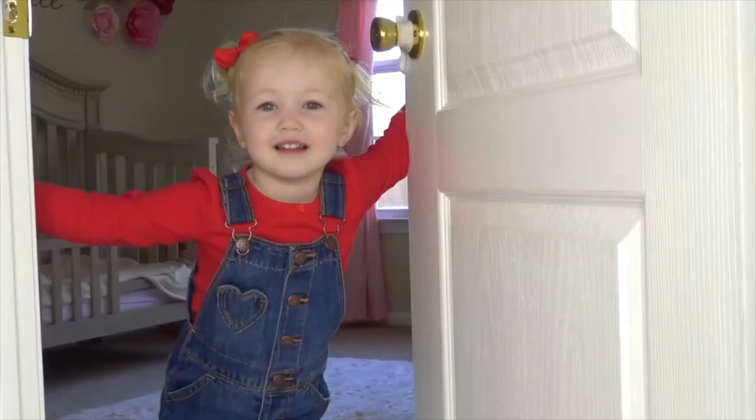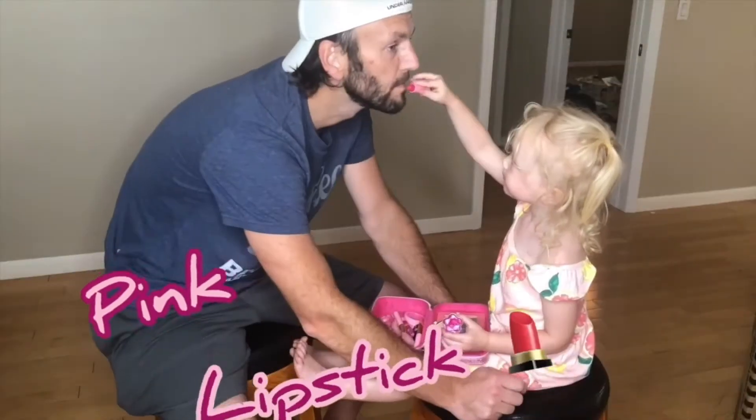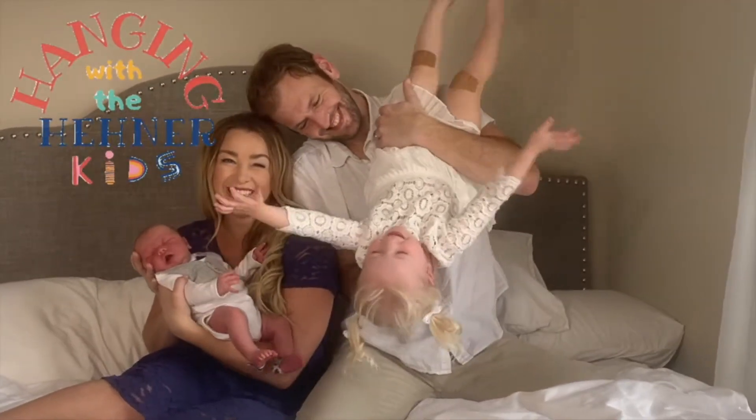Hey friends! Want to come play? Hanging with the Hainer Kids! Hey friends, guess what?